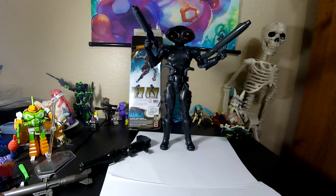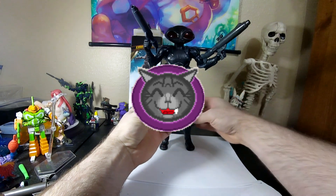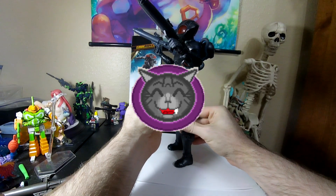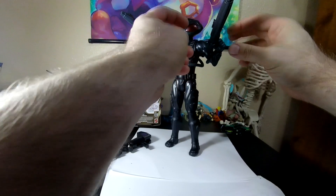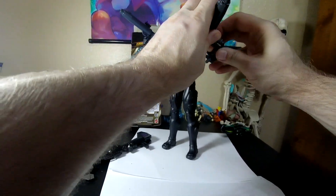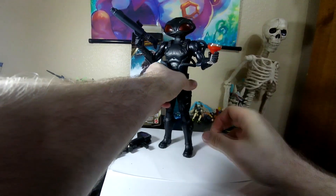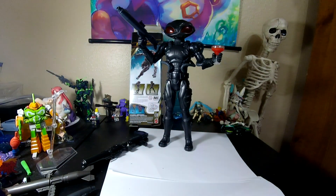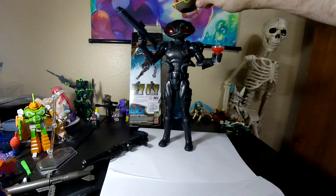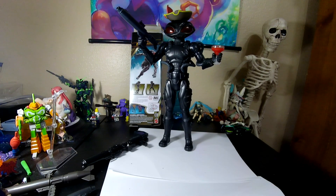Let me see if there's another accessory I can put in his hand. Oh, dear God. And it's black. That's just wrong. You have no right.